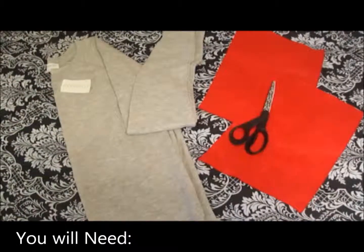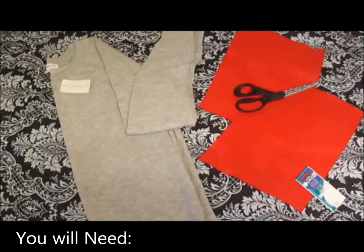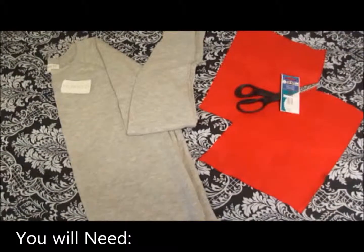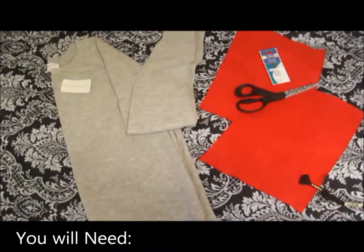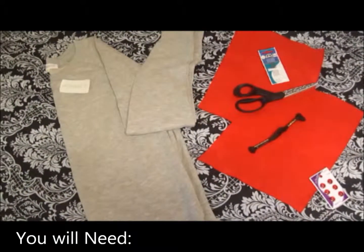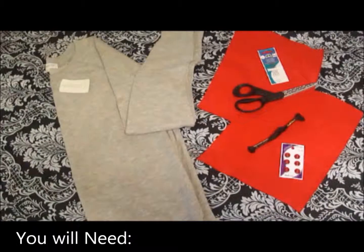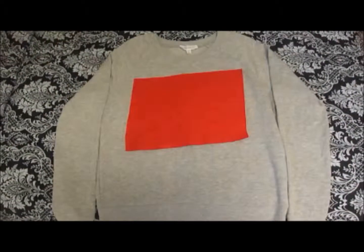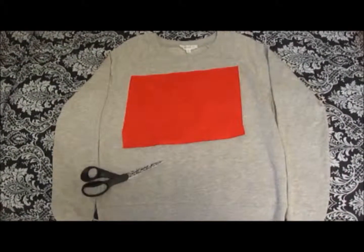that you can buy at any scrapbooking store, scissors, some sewing needles — I'm going to use chubby ones to make it easy on the fabric — simple yarn. You can also use buttons or studs, but this is optional. And then you're set. You can choose any color you want and customize it.